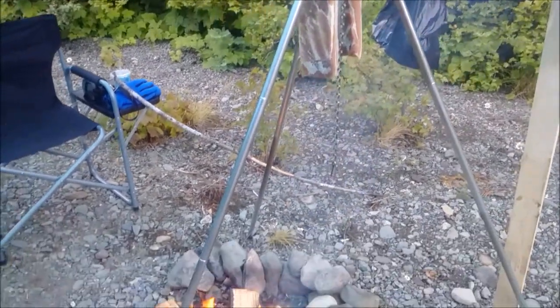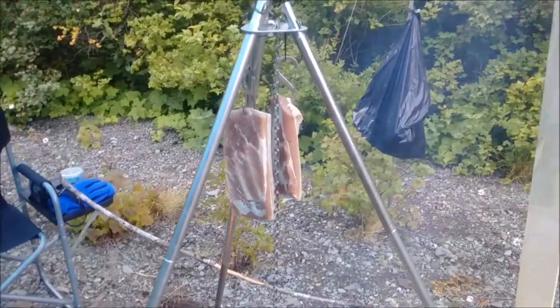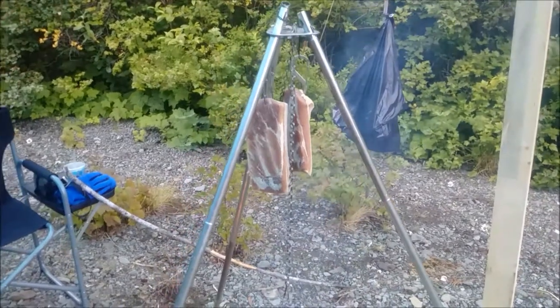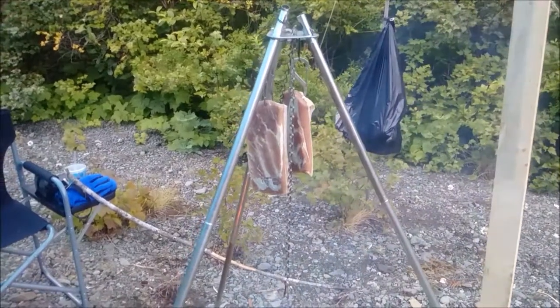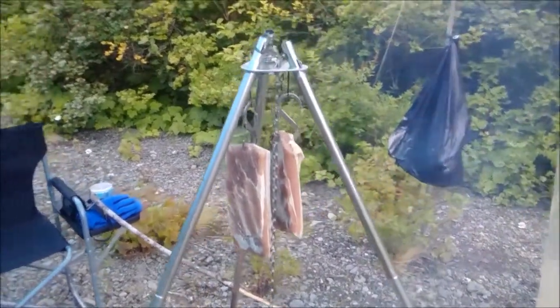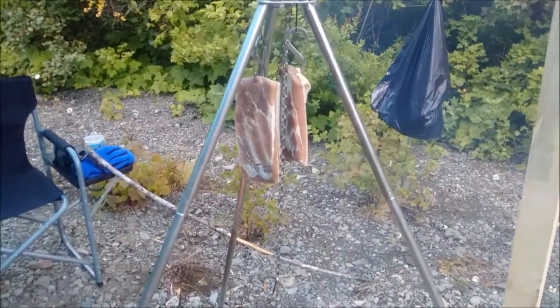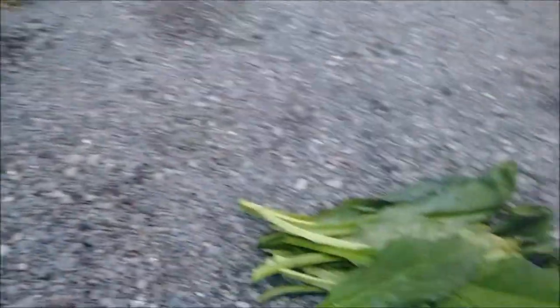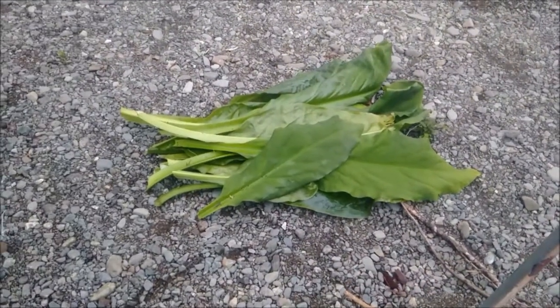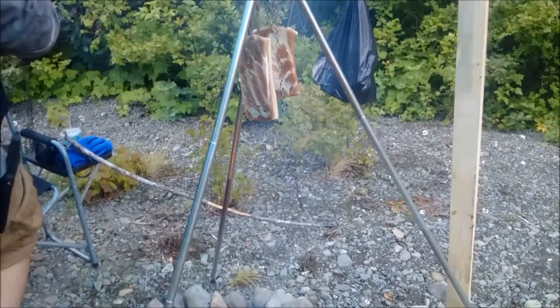Hanging above the fire right now is bacon. It's been curing for about four or five days. It's not very thick so that's about all it's going to need. I've pierced it and put a couple of stainless steel hooks through it and just hung it up there. We're going to let it dry for a bit, and then create a tent using these giant skunk cabbage leaves over the tripod.